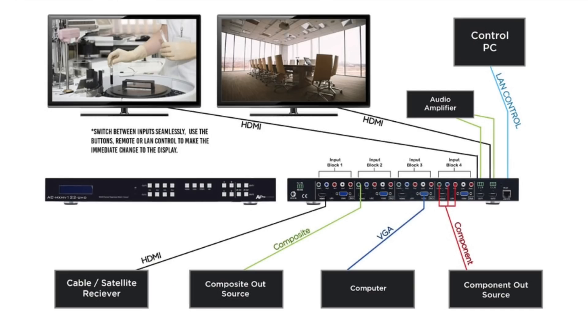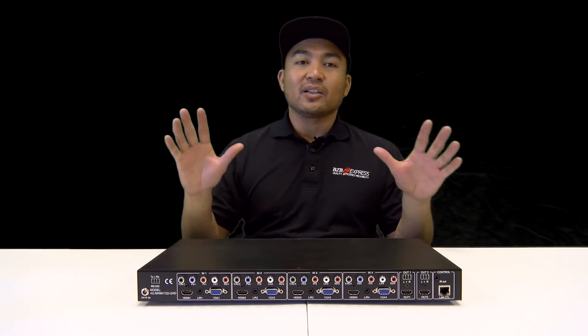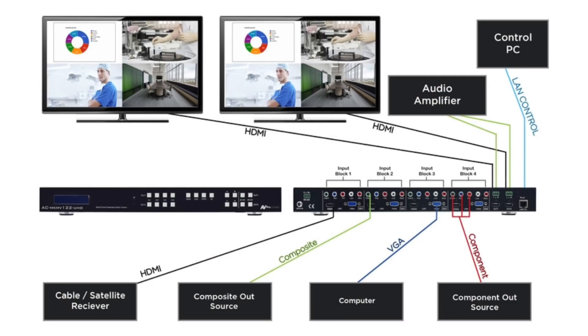Now let's talk about the three modes of operation that this unit offers. First, as a multi-format seamless matrix — this unit allows you to switch instantly without any delay. Now the second mode is a 4K UHD quad video processor, meaning you'll be able to see quad view on both displays simultaneously. The four full HD signals are presented pixel for pixel on the 4K screen without any downscaling or degradation.